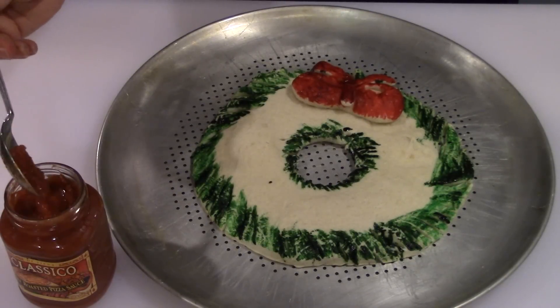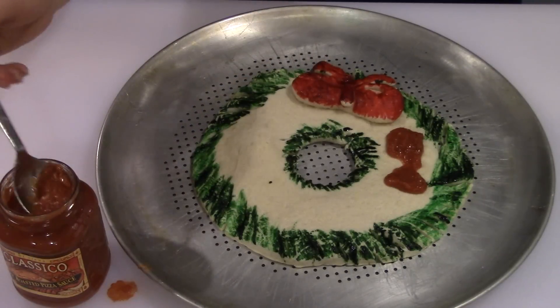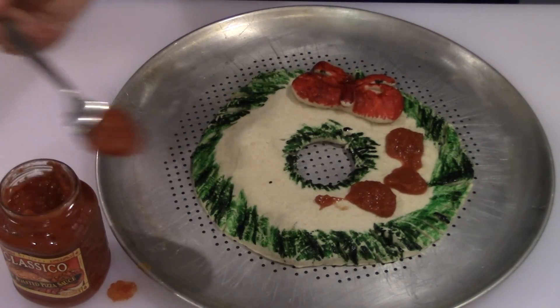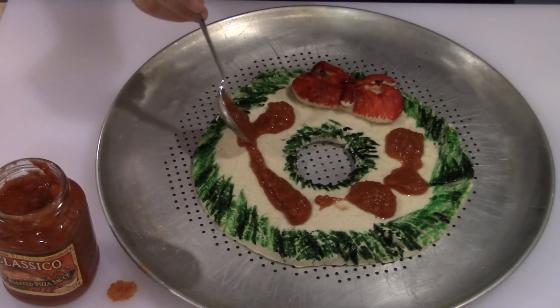My dough is finished pre-baking, so I'm going to go ahead and put the red sauce on. I've got some store-bought pizza sauce and I'm just going to put a little bit around the pizza. Remember, a little bit of pizza sauce goes a long way — you don't want to overdo it because the pizza sauce can be very overpowering.